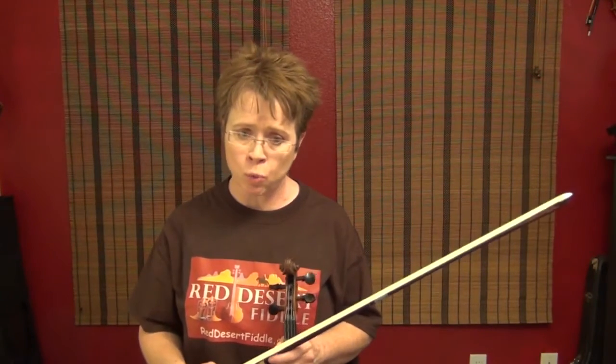All right, I love slip jigs. I hope that you'll learn this one. It's not the easiest slip jig out there — if you want to introduce yourself to the world of slip jigs, I would start with either the Butterfly or the Fox Hunter's Jig. I think those are a lot easier than this one. All right, good luck, see you in the next video.